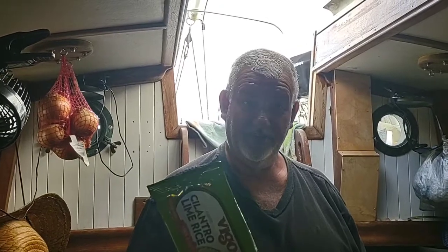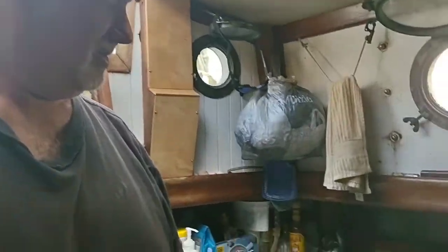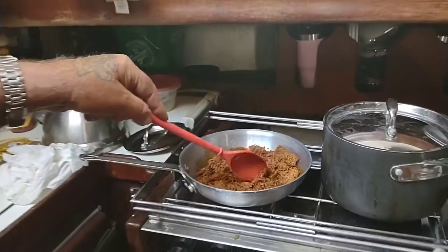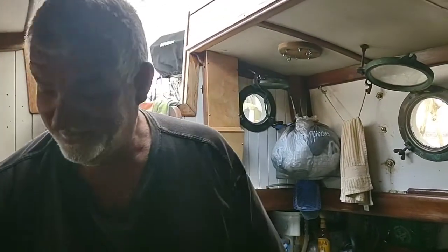Things you wouldn't buy for the house — well, the rice you might buy — but some Vigo cilantro lime rice. Cilantro is one of Stacey's least favorite flavors. But check this out: shredded Mexican pork in a bag, heat and eat. We're gonna see what this looks like — rice is done, heat up the pork, throw that on the pork and down the hatch. It's taco night — some kind of taco boat. Can't wait.